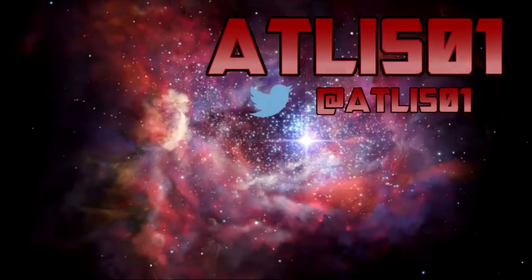Alright, well, that's it for now. This is Atlas, rolling out.